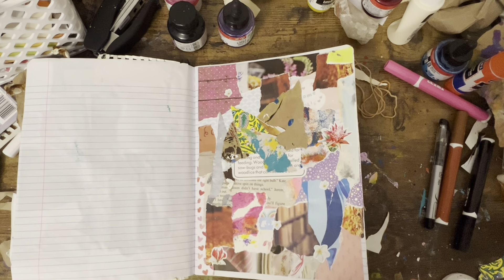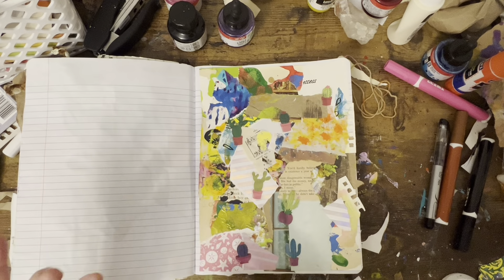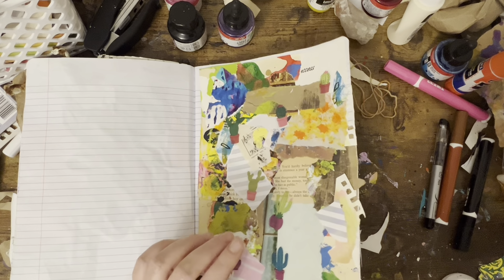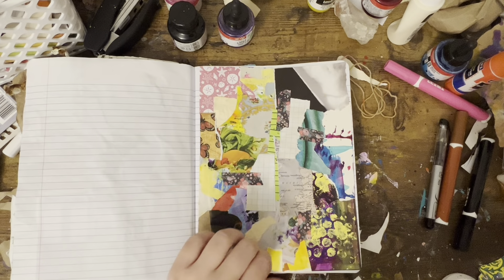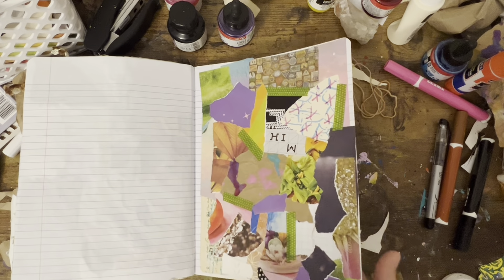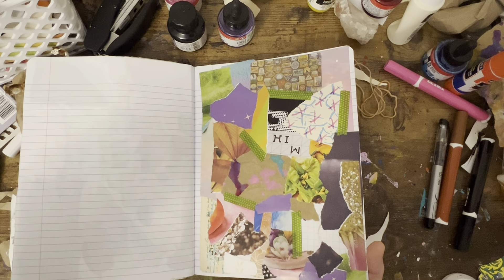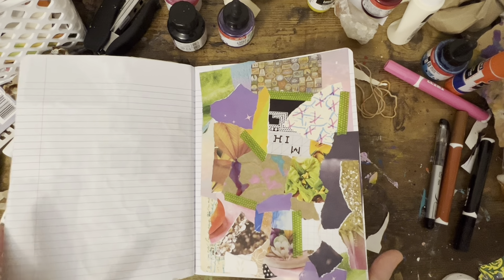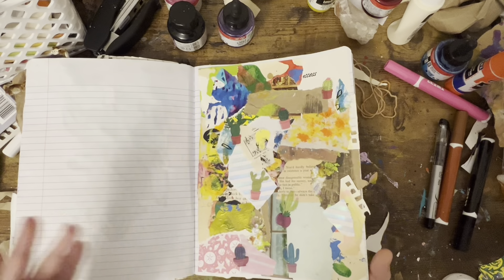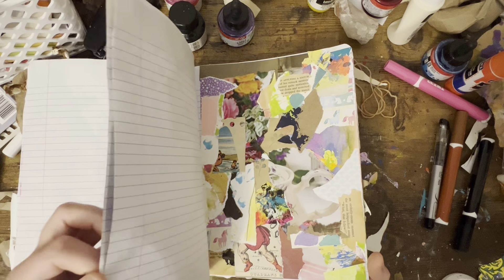I threw some stickers on there. I started off adding inks over top of it and then I decided just to leave them alone. I scanned them in and I'm gonna be using them in my sketchbook to make some art — I'm gonna cut them up and rearrange them. I'll probably do a video doing at least one sketchbook page like that, but I also wanted to share them. I think they're fun backgrounds to use in art journals or in your regular everyday journal — you can cut them up in strips or shapes or tear them.